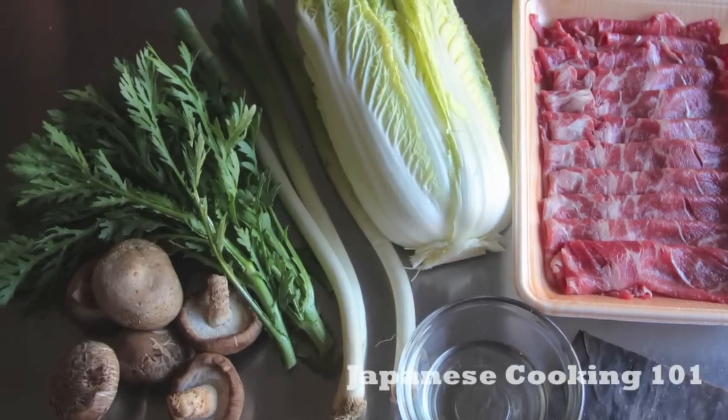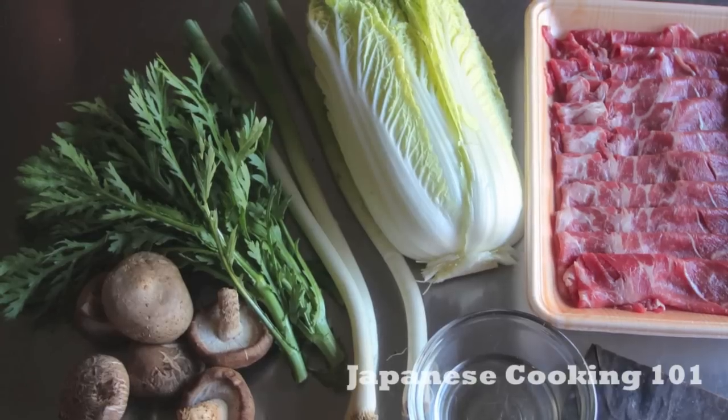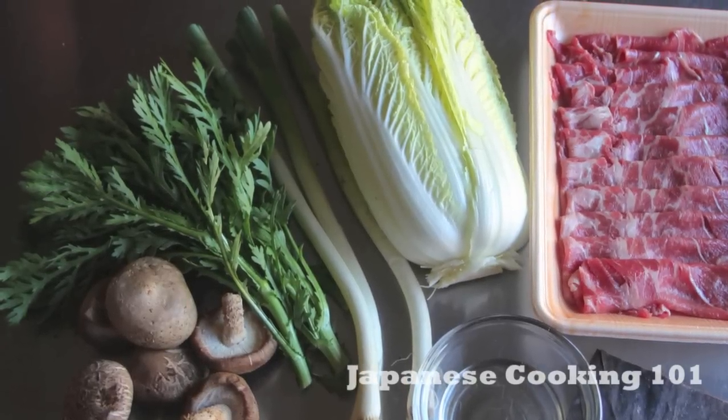Besides the meat, we also add some vegetables such as napa cabbage, white long onion, kikuna or shungiku, and shiitake mushrooms.